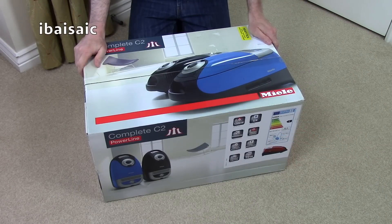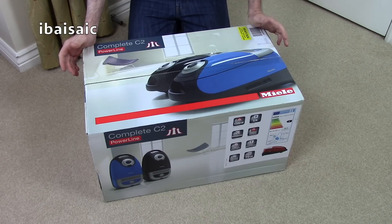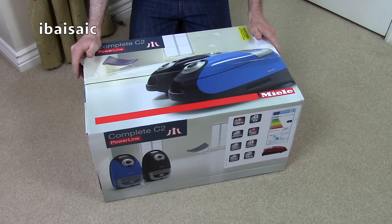Hello everyone. I've got another Miele vacuum cleaner to unbox today. This is a Miele Complete C2 Powerline Cat and Dog.